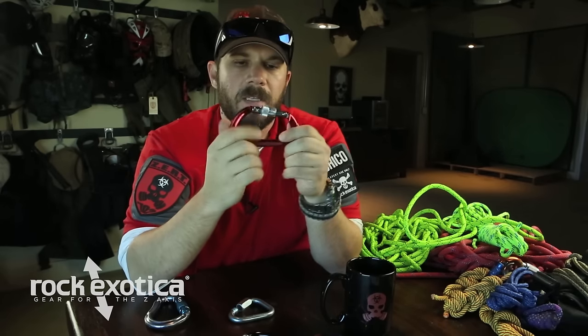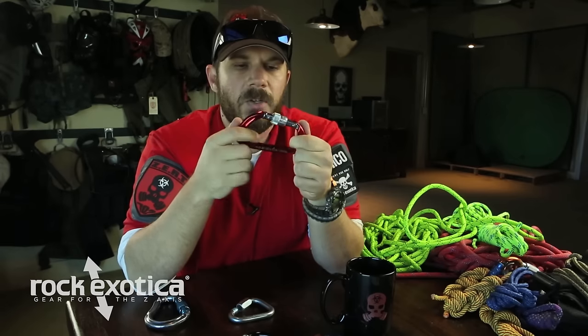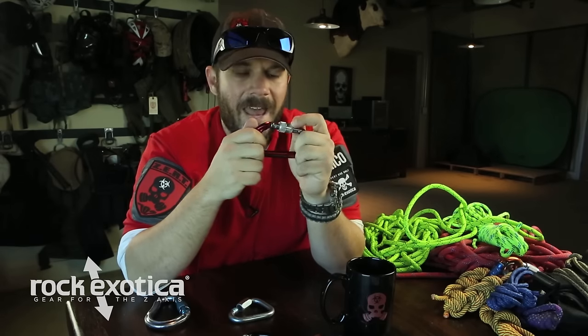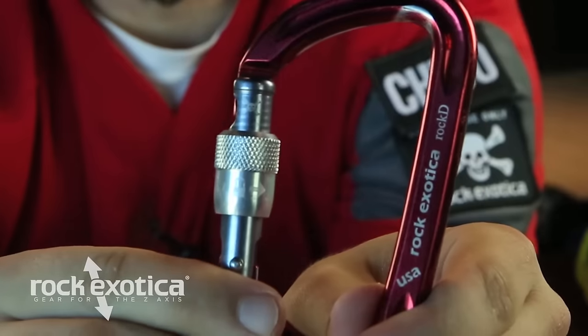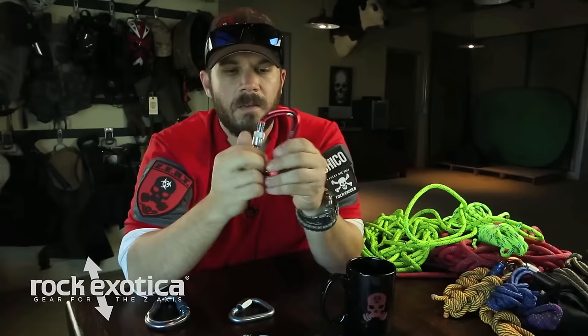The gate is wide open right now — it doesn't shut, so that's not going to get you your 29 kilonewtons. To get the 29 kilonewtons, this screw gate needs to be closed and completely screwed. At that point, your 29 kilonewtons is valid. Gate open: bad. Gate closed: strong. Rock puts a little skull and crossbones on their carabiner gate — if you see that, it's not ready. Cover it with your screw gate and you're good to go.